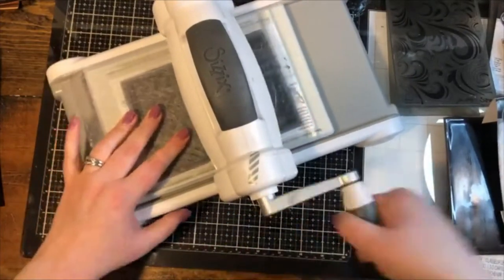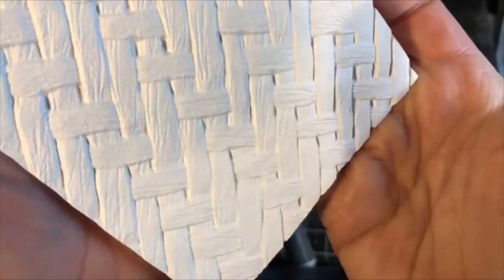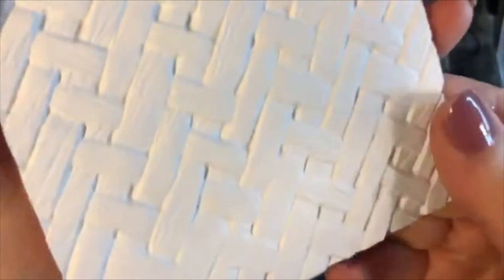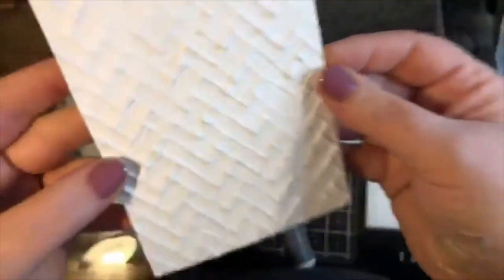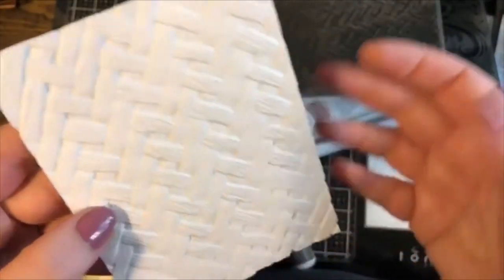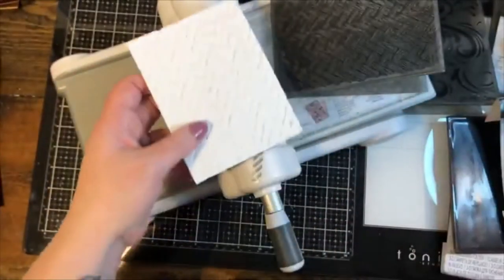I put the Intertwine folder through the Big Shot three times, and — oh my gosh! Check out this detail. Look at all the tiny little levels. How did this flat piece of paper turn into something that looks hand-woven? Look at how deeply it has indented. It is hard to believe an embossing folder this easily created this much dimension. Get the paper wet, use a stronger paper, and use only one cutting mat.